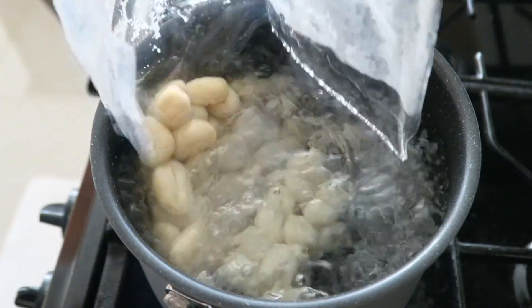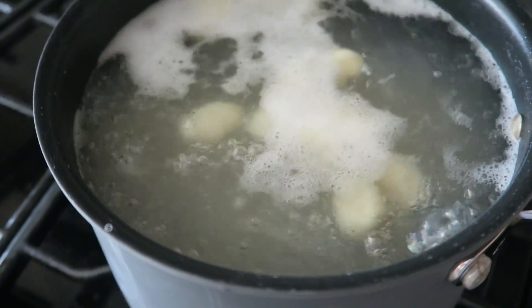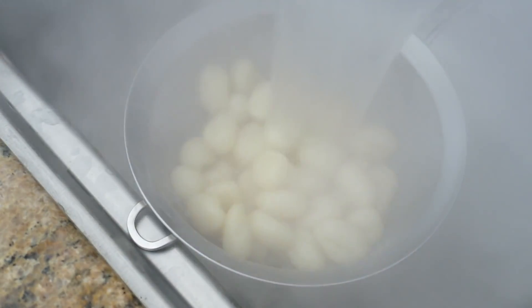In a pot of boiling water, start cooking your gnocchi. Your gnocchi is ready when they start to rise to the top. Then drain your gnocchi.